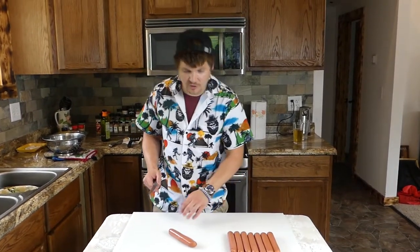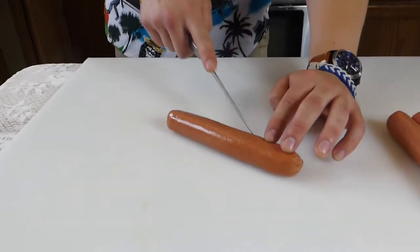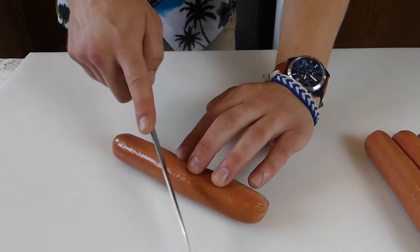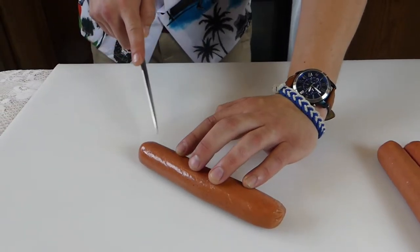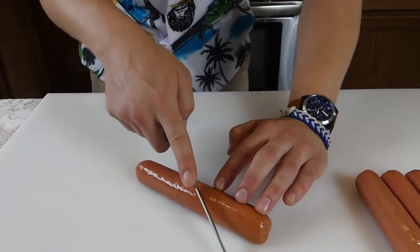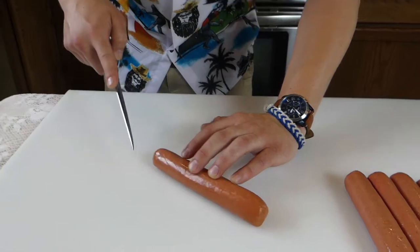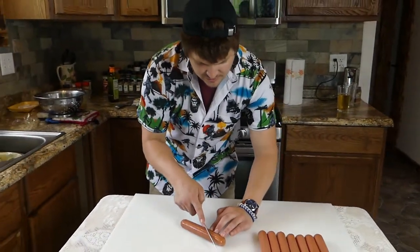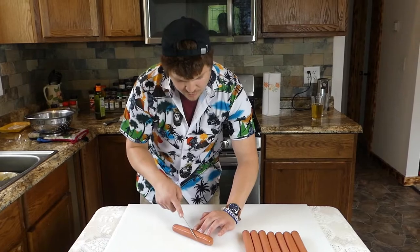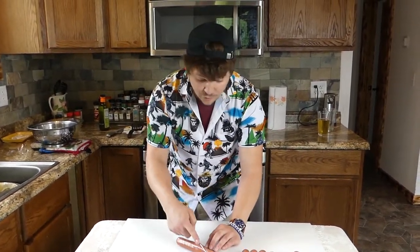Before we throw these dogs on the grill, we're going to give them a little accent — a little chef's touch. A lot of people don't do this, but you're going to want to put slits, just little slits in the hot dog, all the way around — rotate the dog and keep them going. You do this because as it cooks, these slits will open up into little crevices that the chili juice and seasonings will just be able to absorb into. It gives a little bit of extra flavor and some texture. I'm going to do this to all of these and then we'll get them on the grill.